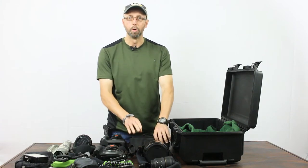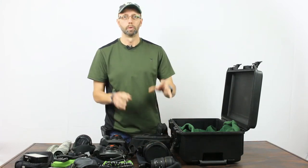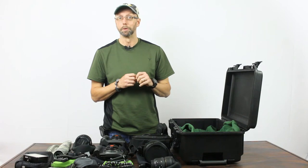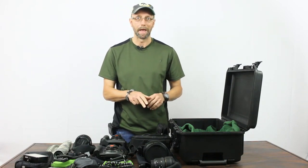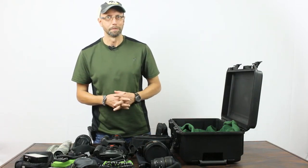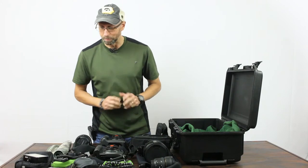I also have the Godox AD200 flash, which is really cool — it has the power of a studio strobe in a much smaller package, though it's bigger than a standard speedlight. I'm going to be doing a gear review on that within the next couple of months. I'm excited about using it with a big softbox for landscape work out in the desert and in the Patagonia area.